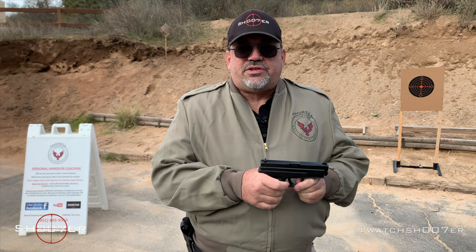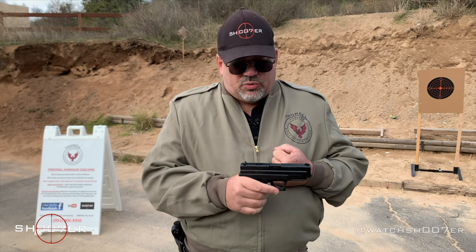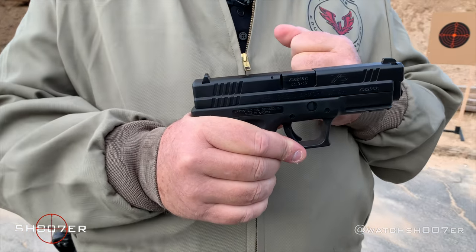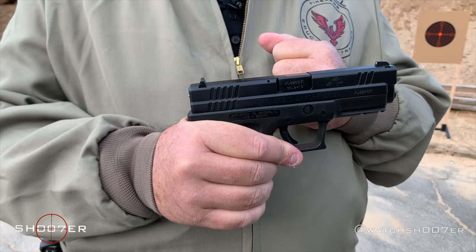We talked about it a little bit before, but some of the features that the XD comes with — this one here is a 9mm. But stick around, because later on you'll also be seeing we're going to be doing one of these in the .40.